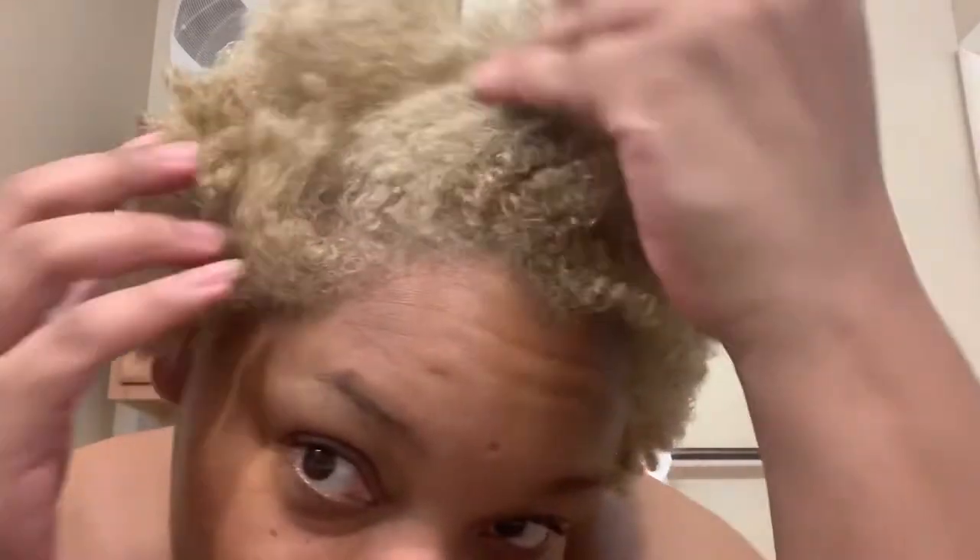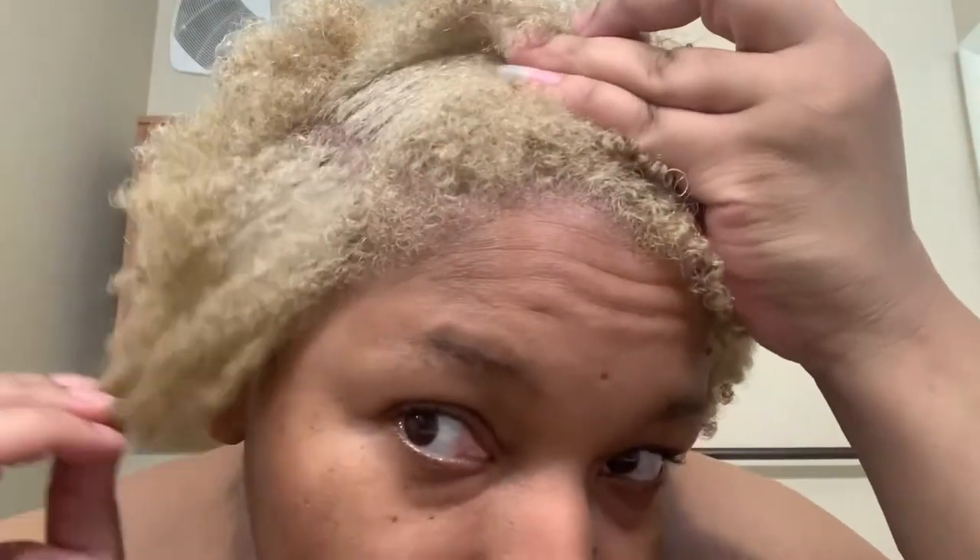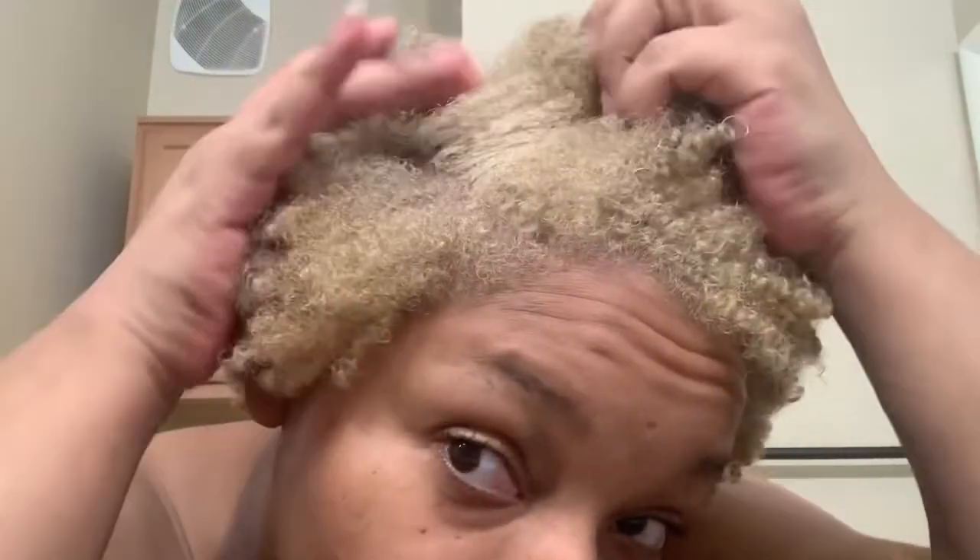I've rinsed it out, towel dried it, and this is the result. I'm so happy about the results — I can't stop smiling. This is crazy. Look at this. All the golden yellow is now this sandy color. It's all sandy. I love it. I'm very impressed right now.